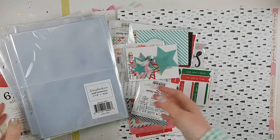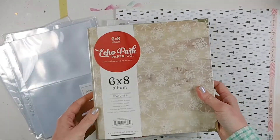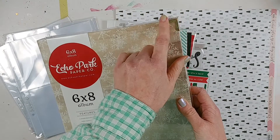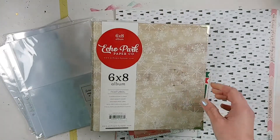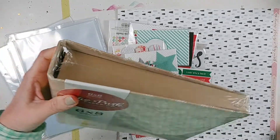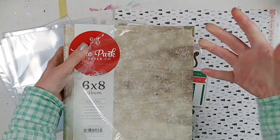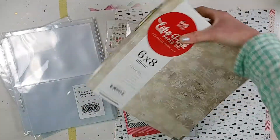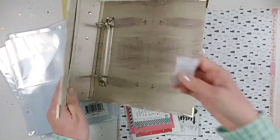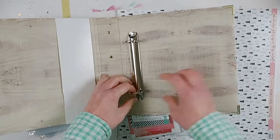I also picked up the things that were missing, like the album. I always like to do D-ring albums. This is a six by eight Echo Park Paper Company album and it's got a cool snowflake print with little gold edges. It doesn't come with any pages. I was going back and forth between this one and a Simple Stories one that also didn't come with page protectors but did come with some themed dividers. Ultimately, I decided to go with this one, which has two D-rings.